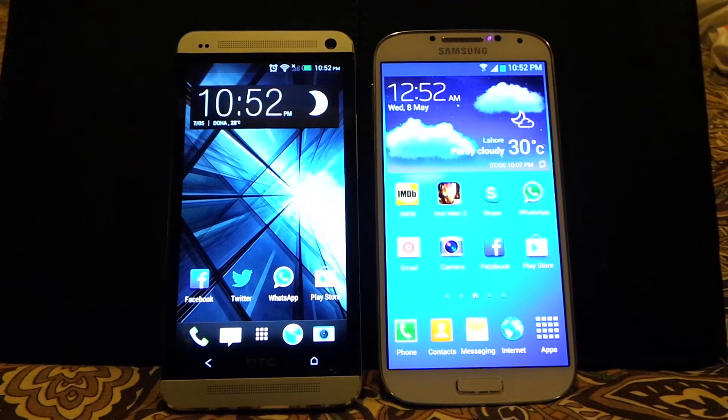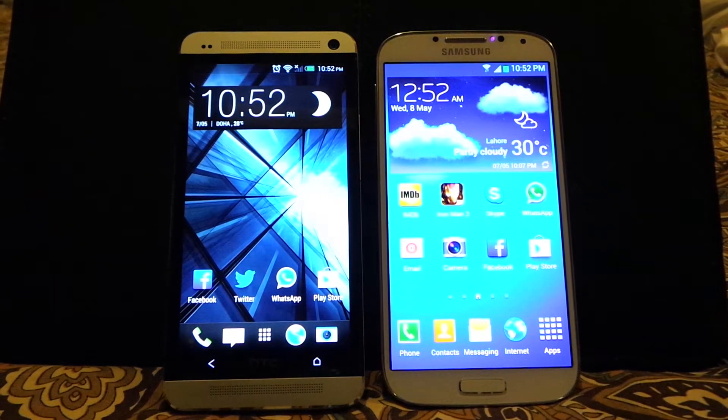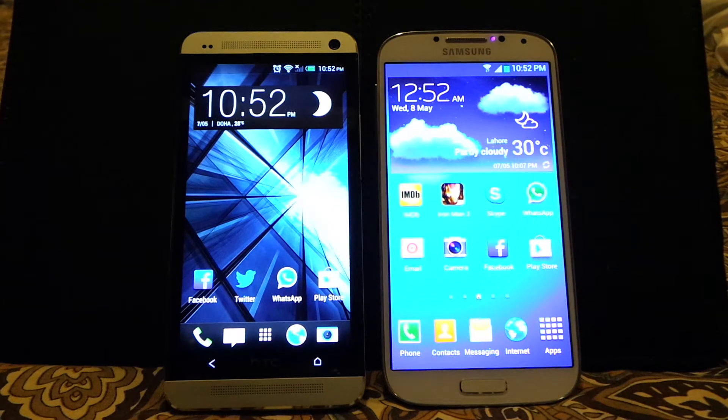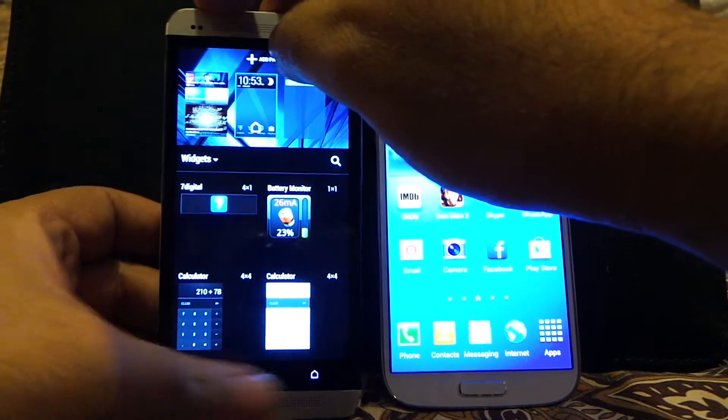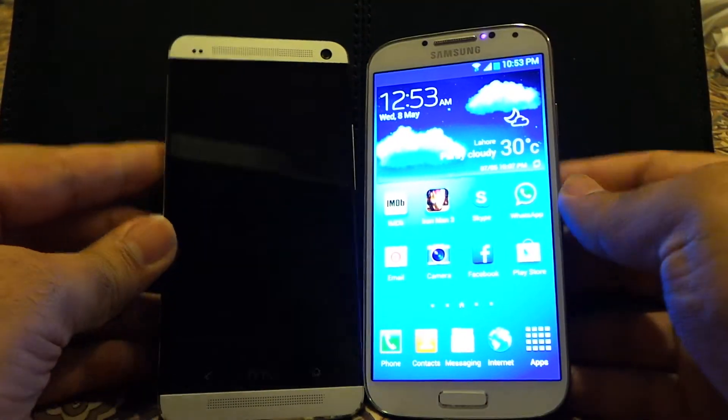In this video I'm going to compare the Samsung Galaxy S4 and HTC One. I'm making a series of videos comparing both of these handsets, and this is the first episode where I will be comparing the design of these two devices. As you can see, both devices are pretty different from each other as far as design is concerned.